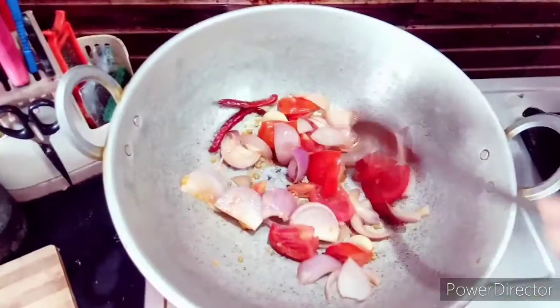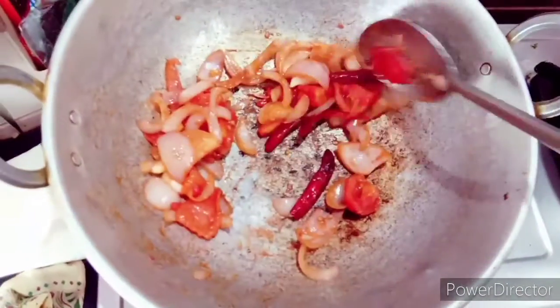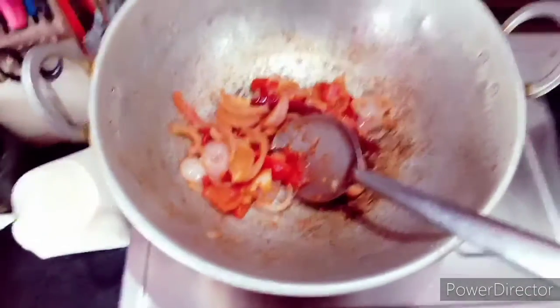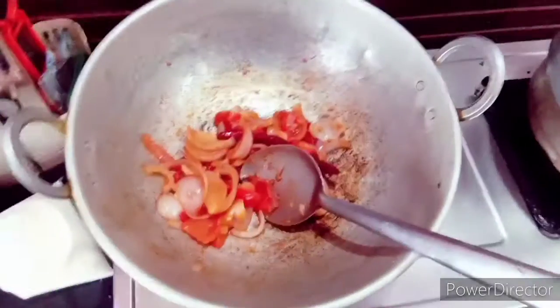Let's try the chutney and put it in a pan. Put it in a pan and cook it a little bit until it turns brownish. Then put it in a pot and blend it in a mixer.